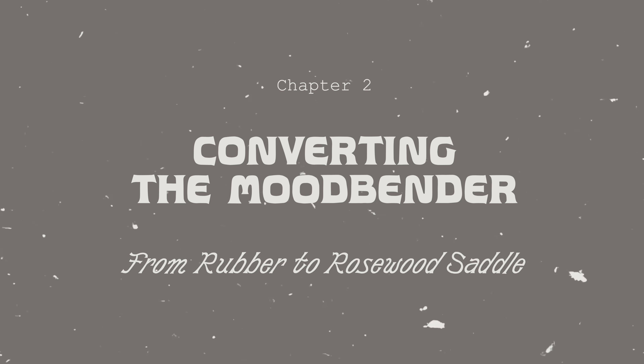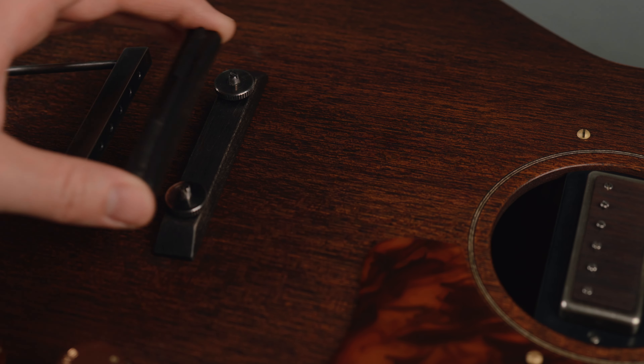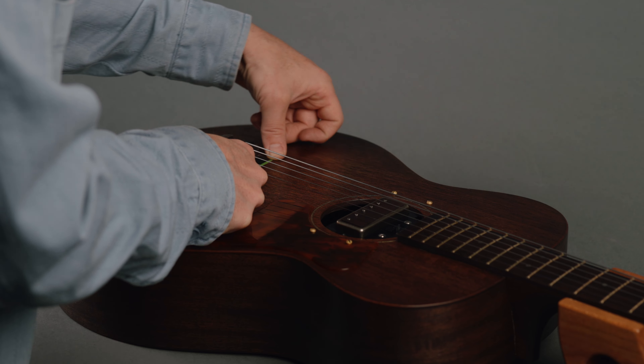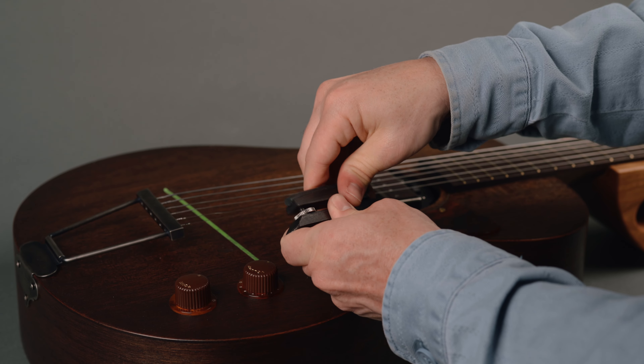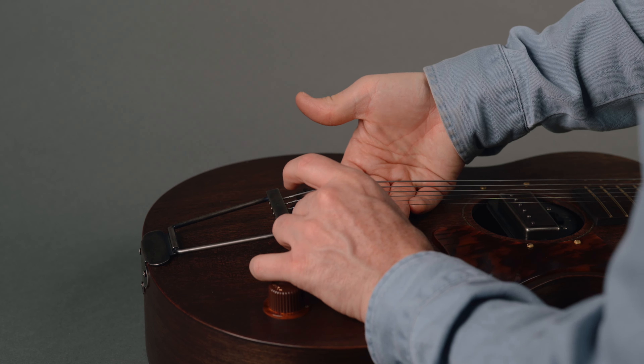The Mood Bender can offer more than just the muted sound of the rubber bridge. It also includes a set of rosewood saddles for both standard and baritone tunings. The rosewood saddle will give you more sustain and resonance while still being darker and moodier than a typical bone saddle. Switching from the rubber to the rosewood saddle doesn't even require you to remove the strings, making it a speedy transition.